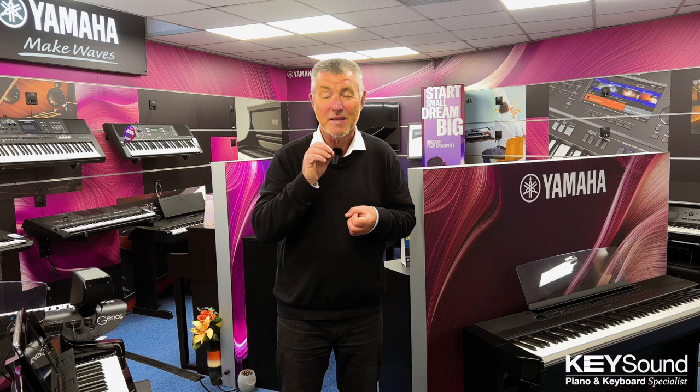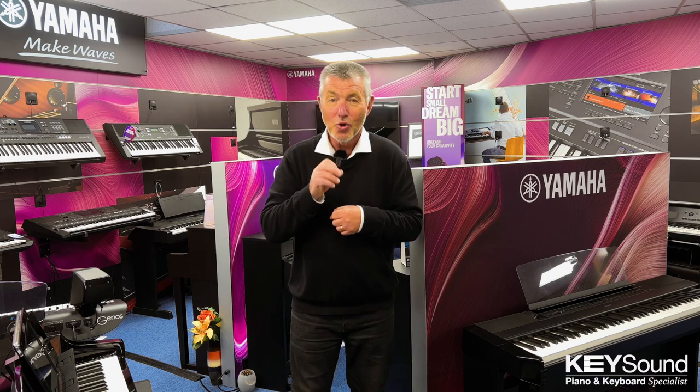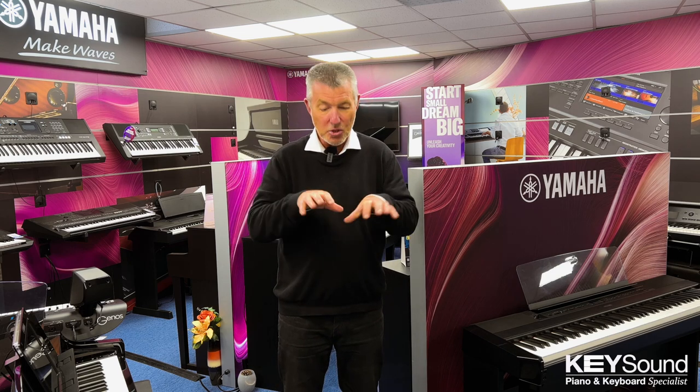And that's an important point — this is going to be your piano and you should choose the one that is your favourite. Not the one that your friend has told you to get, with the greatest respect to them, and not necessarily the one your teacher has advised. You're the person who's going to play it, and you're the one with contact with this piano every single day. So make it your decision.